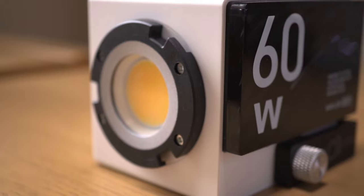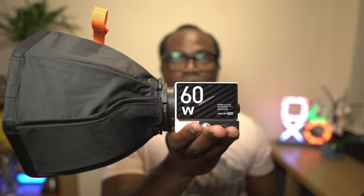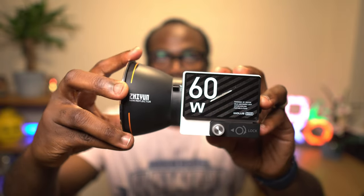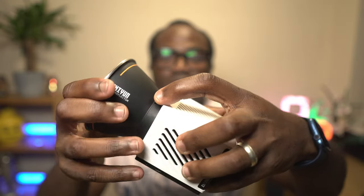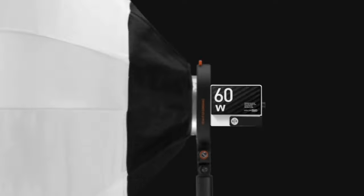The G60 has a ZY mount that lets you attach various modifiers specifically designed for it, such as the mini reflector, the mini softbox, or other Zhiyun accessories. These modifiers are easy to install and remove and help you shape and soften the light according to your needs. The mini reflector simply needs twisting once in its correct position to lock in place. To unlock this or any other ZY-mounted accessory, hold the unlock trigger, twist, and release — simple as that. And thanks to the Bowens mount adapter, you can use any Bowens mount modifier with this light, such as a lantern softbox, a parabolic softbox, or even an umbrella, where the stalk fits straight through and can be secured.